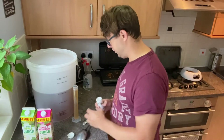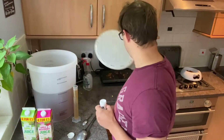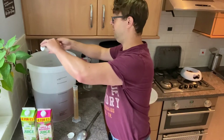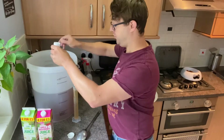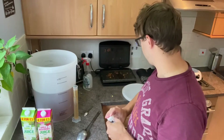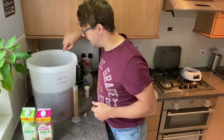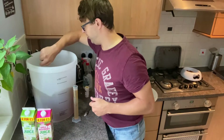We've already got the apple juice in here — aerated as it's been poured. Sterilized spoon and surfaces as usual, so I'm just going to put one big teaspoon of yeast in there. Yeast hydrated, mixed up into the apple juice.